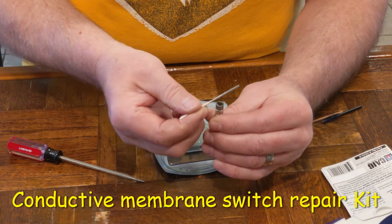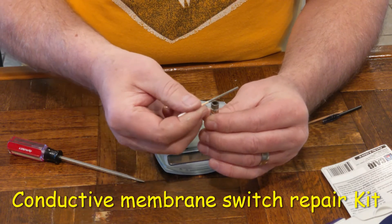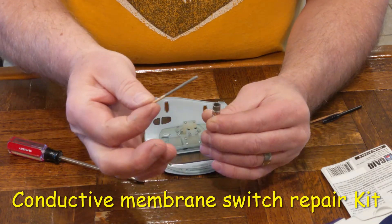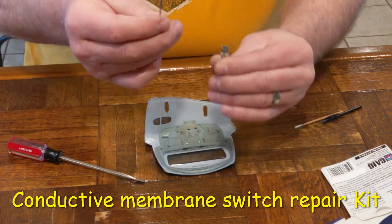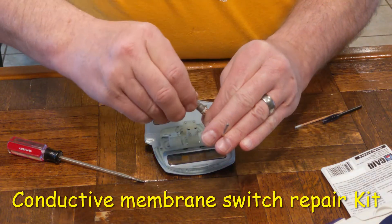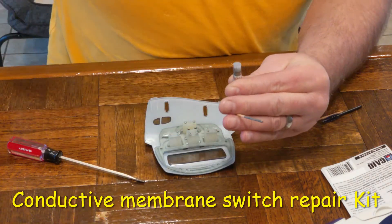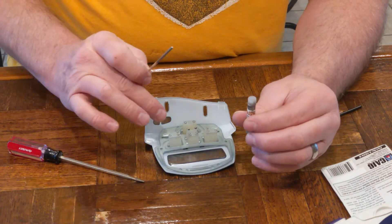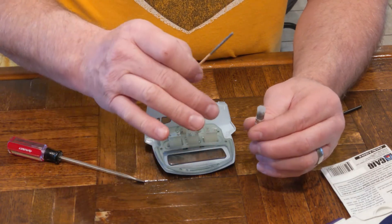I'm going to try to save this — I'll run this back into the jar here. Now that I have it on the stick, I'm going to use the stick to let me know when it's dry, and then I can put the cap back. When the material on the stick dries, I'll know that the material on my contacts is dried as well, and then I can proceed to install it.